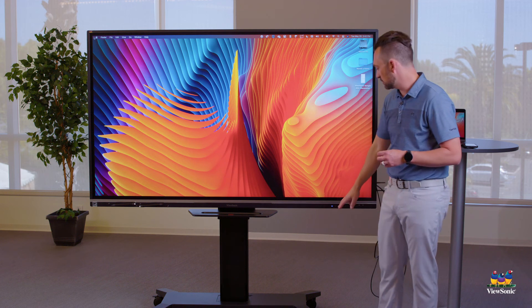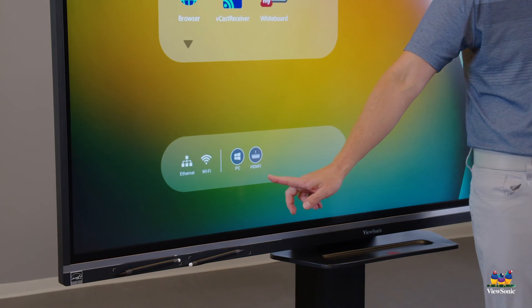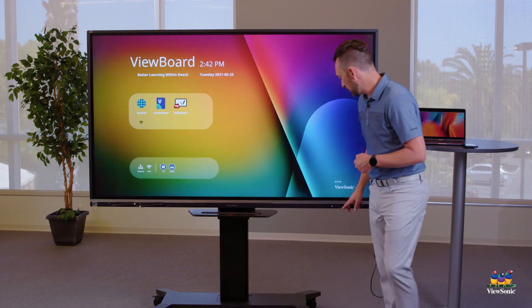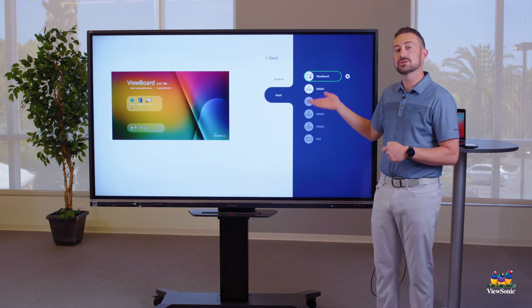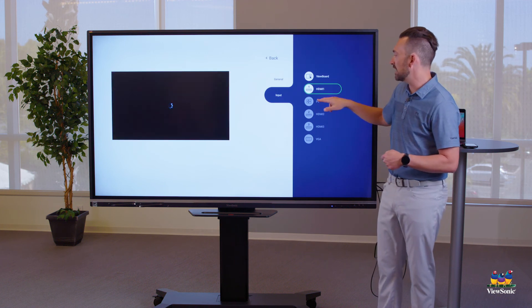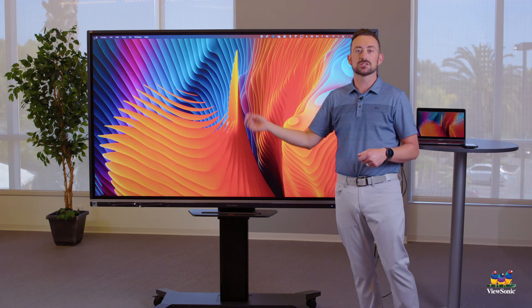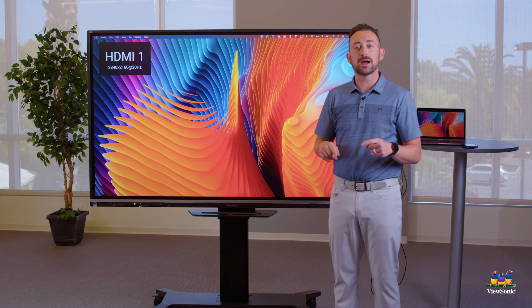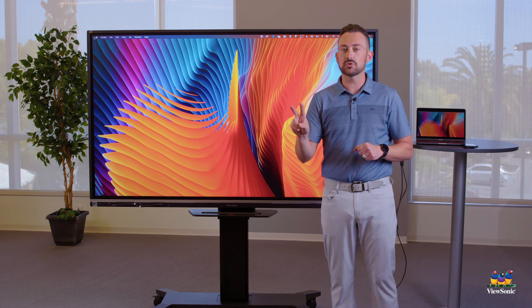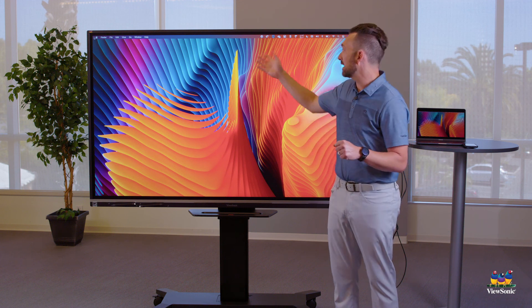So there are two ways to switch inputs: either touch HDMI 1 in the bottom left corner, or go to settings and find the input list — touch HDMI 1 once to preview it, then touch it again to switch to your Mac. Go ahead and connect your MacBook to the board using both cables, and if you need to, switch inputs so your Mac is being displayed.